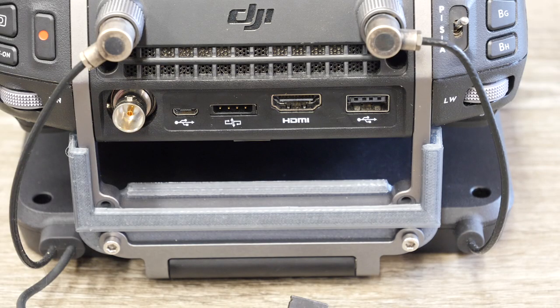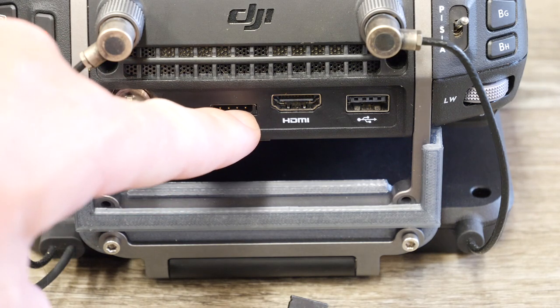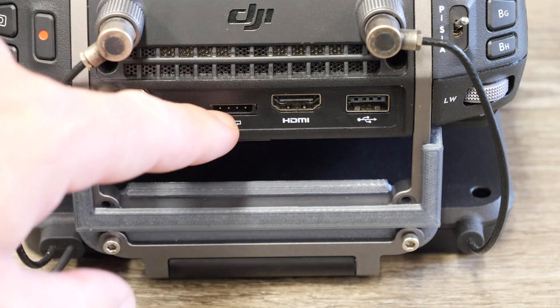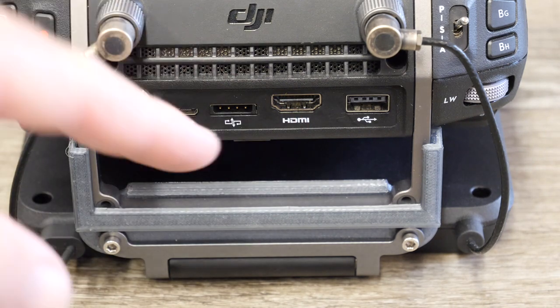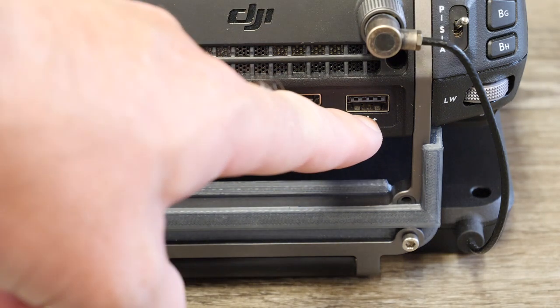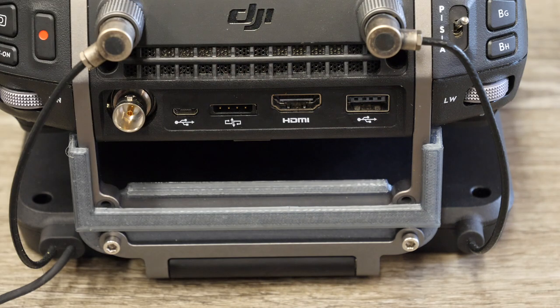Moving to the back of the RC is where you have all the I/O ports. You have an SDI port, a micro USB which really isn't used at the moment, your CAN bus port which is used for the additional GPS or the patch antenna as I have connected on this one. You have a full-size HDMI output, which is really nice — you're not messing around with small connectors — and then a full-size USB-A port on the side. If you want to use it with a device holder for a tablet, you just use that port as usual.